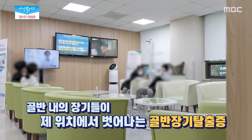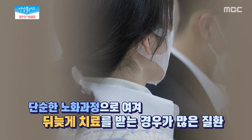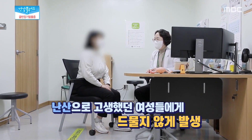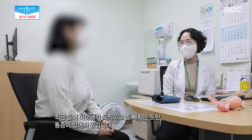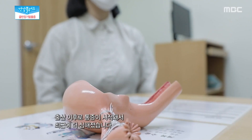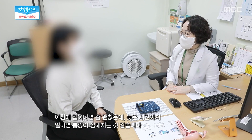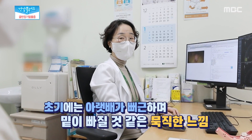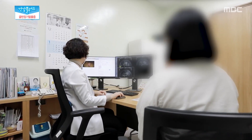골반 장기 탈출증이란 말 그대로 골반 내의 장기들이 본래의 위치에서 벗어나는 것이다. 대다수의 여성의 경우 단순한 노화 과정으로 여기거나 말 못할 수치심 때문에 병원을 찾지 않아 뒤늦게 치료를 받는 경우가 많은데, 아이를 출산할 때 난산으로 고생했거나 복부에 힘이 들어가는 일을 장기간 했던 여성에게서 드물지 않게 발생한다. 환자는 최근 들어 아랫배가 묵직하고 빠지는 듯한 통증이 있어 내원했으며 출산 이후로 통증이 시작돼서 최근 들어 더 심해졌다고 한다. 골반 장기 탈출증은 대개 초반에는 아랫배가 뻐근하면서 밑이 빠질 것 같은 묵직한 느낌이 들지만 심해지면 덩어리가 만져지고 보행에 불편을 초래하면서 질과 자궁 경부에 염증을 일으키는 원인이 되기도 한다.